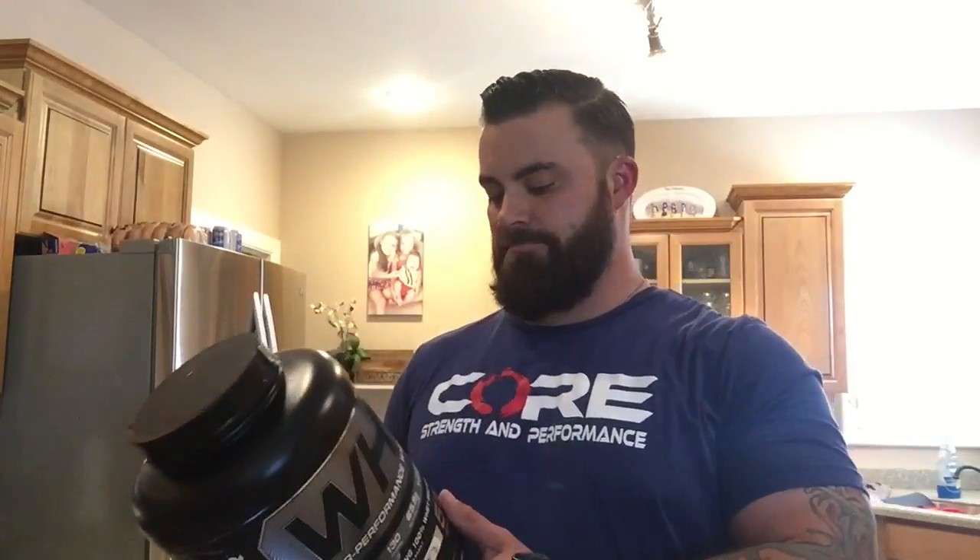All it is is your favorite protein. This is one I have available — it's Cellucor Cinnamon Swirl. I don't really like protein powders, but it's one of the better ones as far as flavor for me. I'm kind of picky, so it does all right for me.